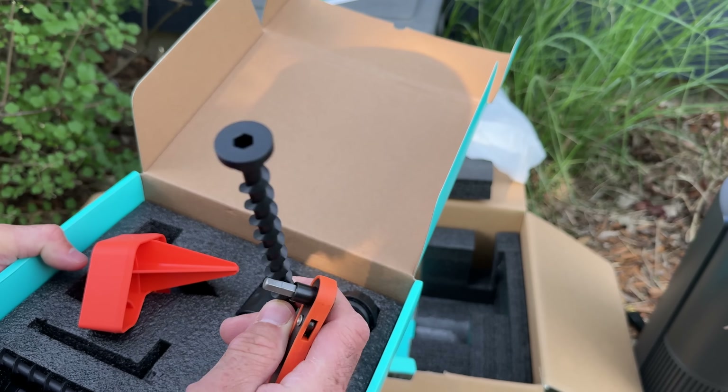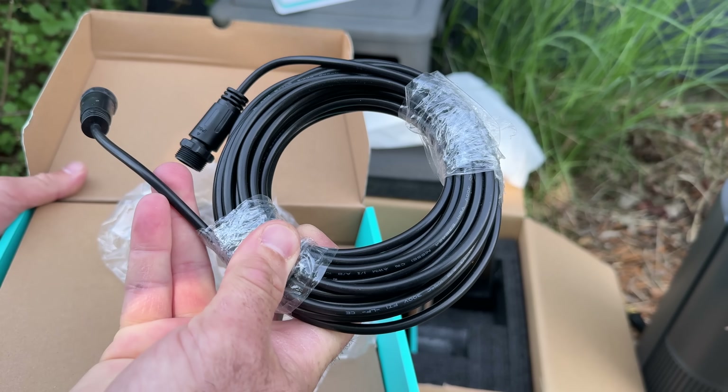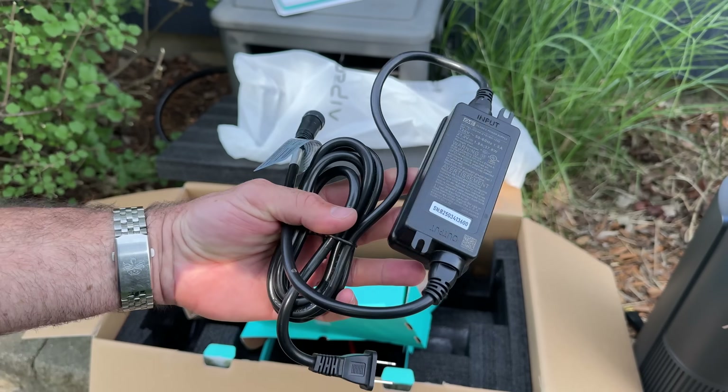I assume the ratchet is for these — a little reversible ratchet. And here we got our power core. Waterproof, it looks to be. Got O-rings inside there — we're going to need that because it's going to be outside, obviously. And a power brick.